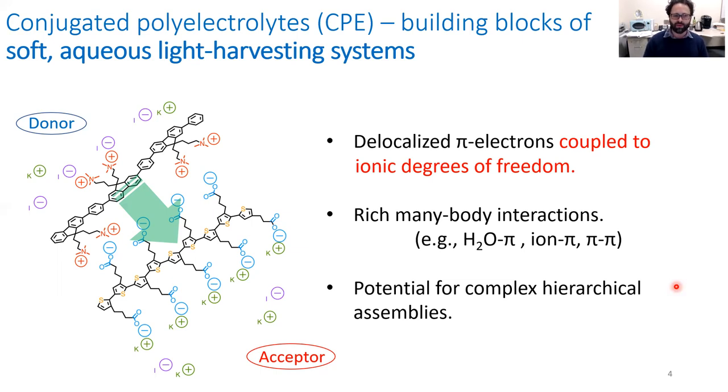In our previous work, we looked at pairs of oppositely charged CPEs, where one served as an exciton donor and the other as an exciton acceptor. We showed that if you put these systems together under the right conditions in water in dilute solution, they simply assemble and give rise to ultrafast exciton transfer from the donor — in this case, a polyfluorene-alt-phenylene model CPE with cationic side chains. In collaboration with the Bragg Group at Johns Hopkins University, we showed these excited states very rapidly transfer to the exciton acceptor, a polythiophene-based polymer, in a time on the order of 250 femtoseconds.